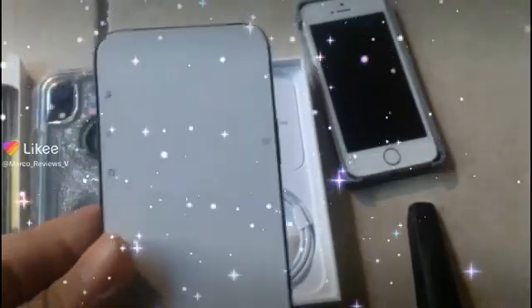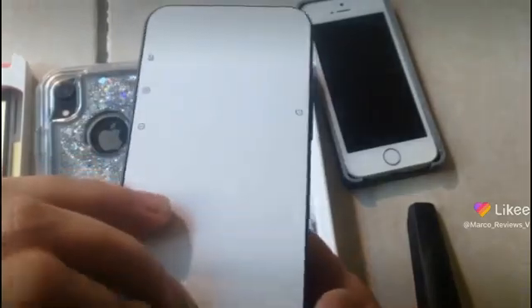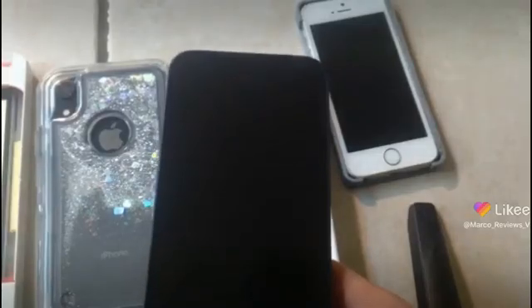All right guys, so this is the next part of the video where we try to remove this thing here. If you go back to see the unboxing that I did on the XR, it did not have this thing going on top of it. It had another one of those see-through things that you could put on to safeguard your screen.